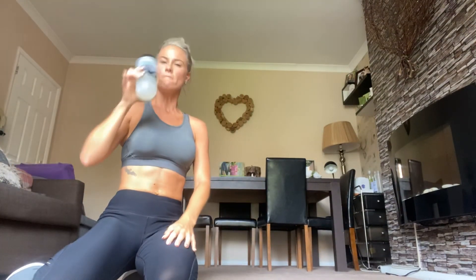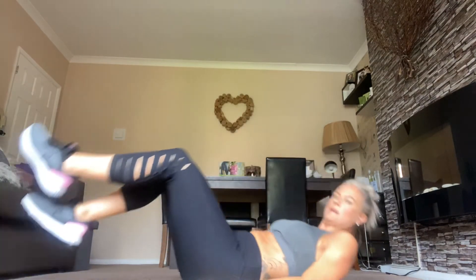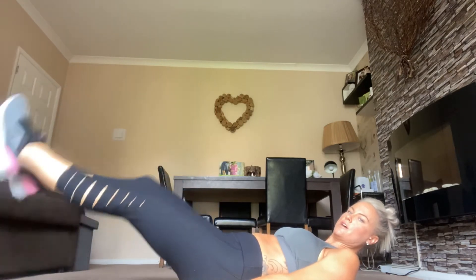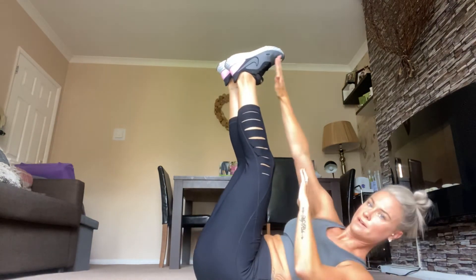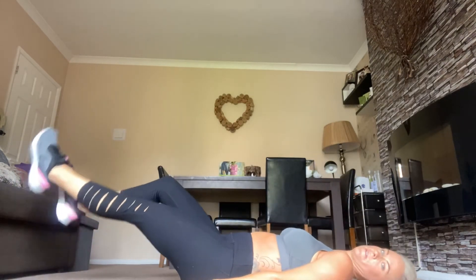Right then, have you still got a little bit of energy left in the bank? I thought we could do two extra exercises — push ourselves out of our comfort zone. First one, we can do scissor legs — lie on the floor, we'll do scissor legs for 30 seconds, and then we'll lift our legs up and touch our toes. Let me set the timer. Right then — scissor legs, go.